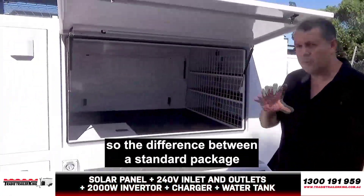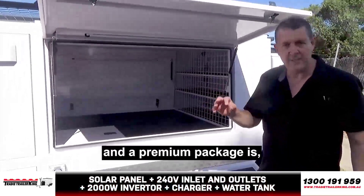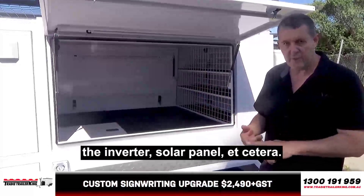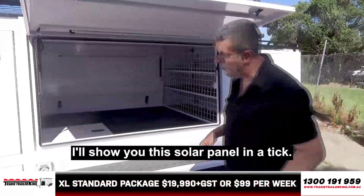This is the premium package. The difference between the standard package and the premium package is the premium has the 240V in, the 240V out, the inverter, solar panel, etc. I'll show you the solar panel in a tick.